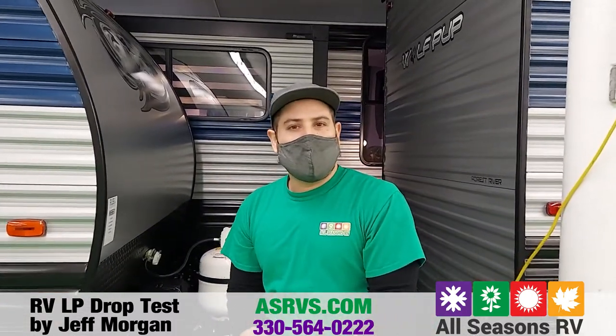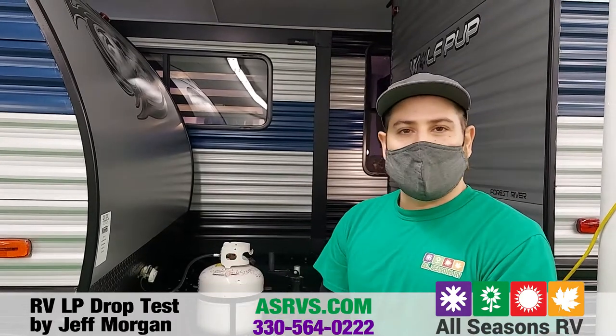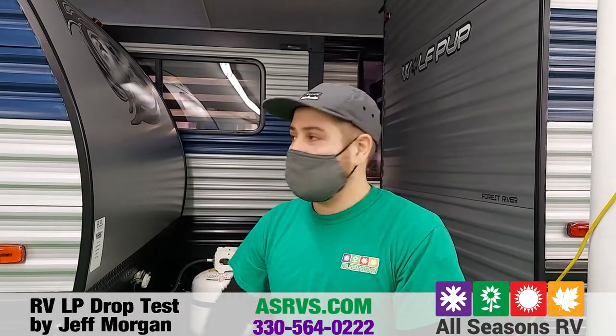Hey everybody, Jeff here again at All Seasons RV out here in Streetsboro, Ohio. Today I wanted to do a little demo of an LP drop test for you on this beautiful 17JG Wolfpup.